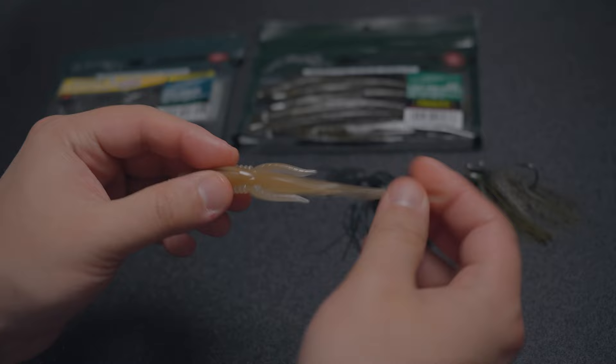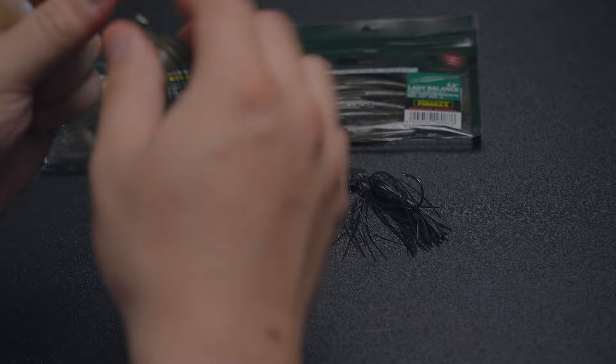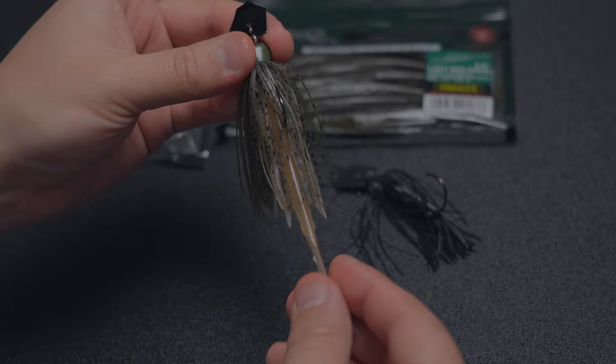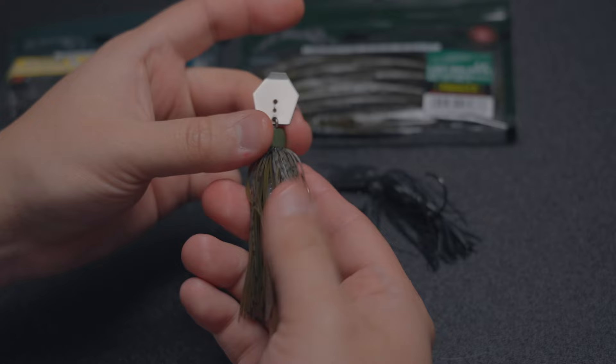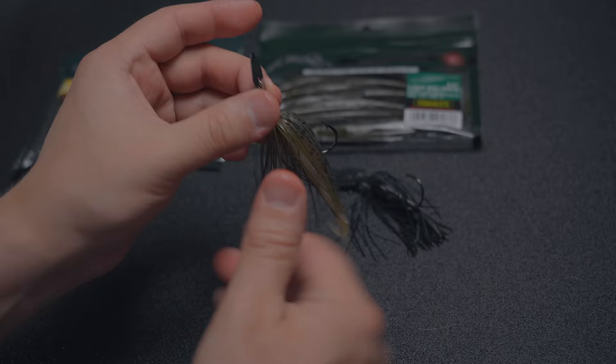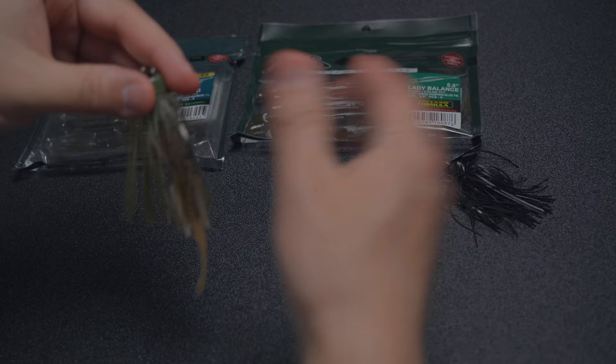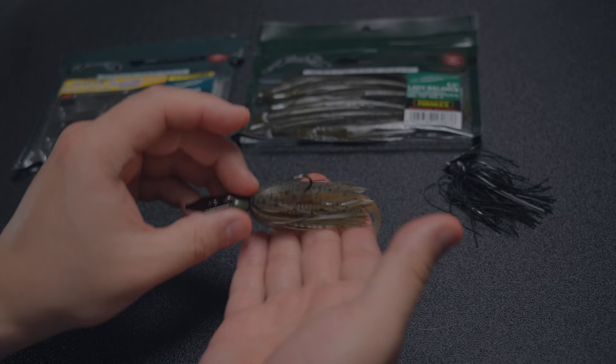Here we have a Mini Max — look at that, how about that for a Chatterbait? This is the Z-Man Mini Max that came out last year, and look at that paired up. This really looks good on the original Chatterbait or the Jackhammer, but when the Mini Max came out this is like match made in heaven. The Mini Max has a smaller blade and smaller hook, but the skirt is still the same as the Jackhammer. That is the Nori's Hula Bug — what you want when you need a little bit smaller presence but more action.